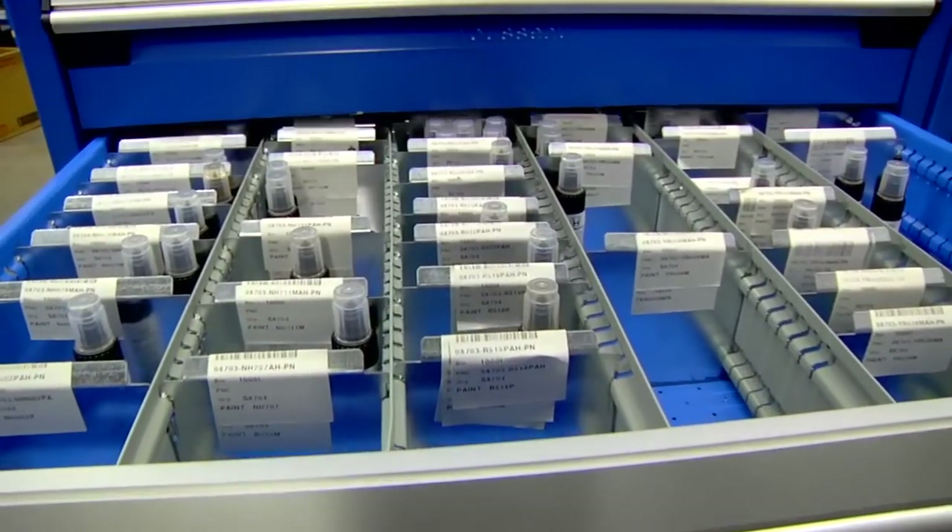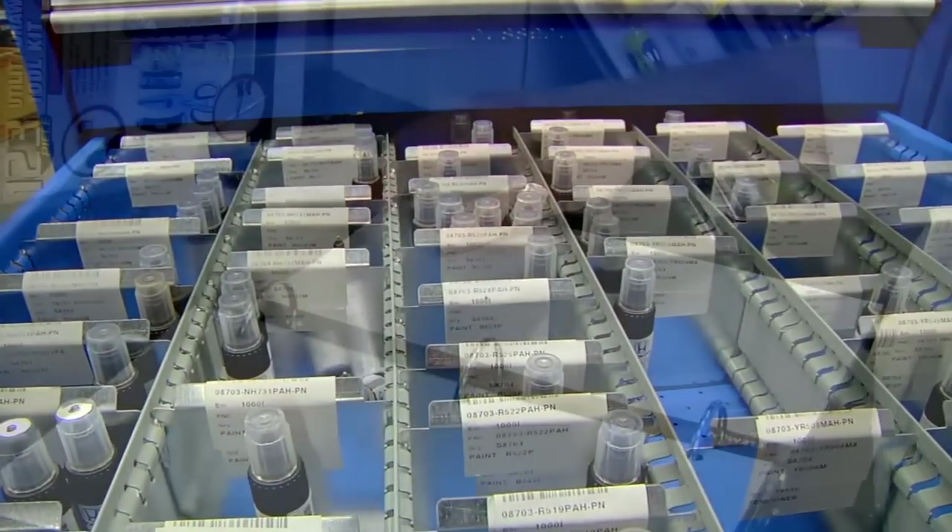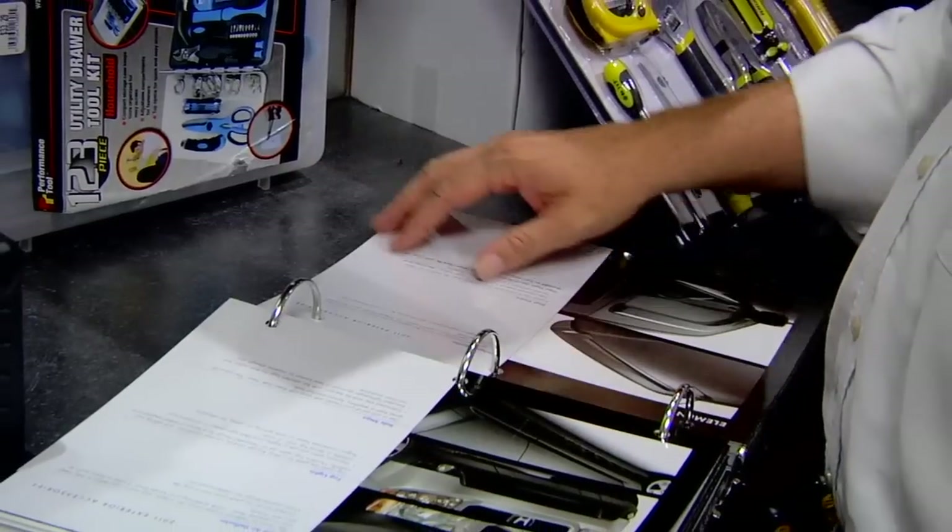Touch-up paint starts around $7.99 and we carry all the popular colors in stock. If the paint color is not available, we can special order it.